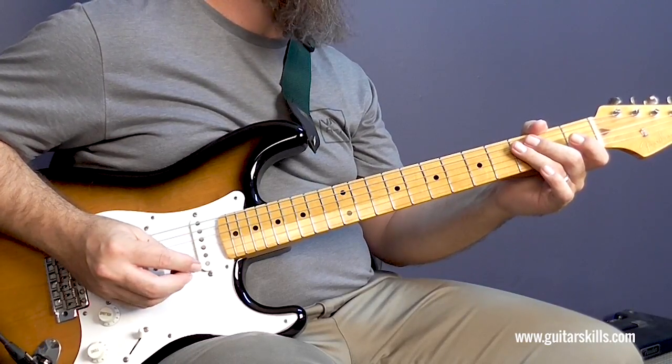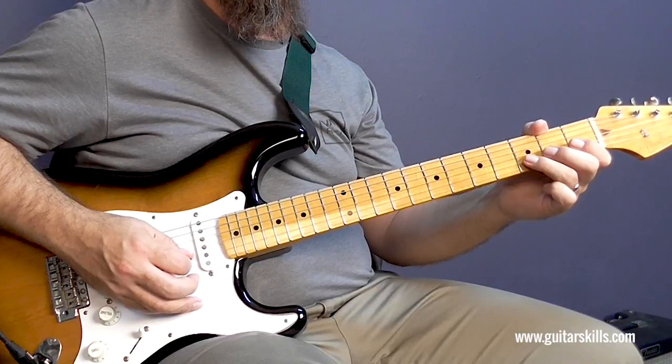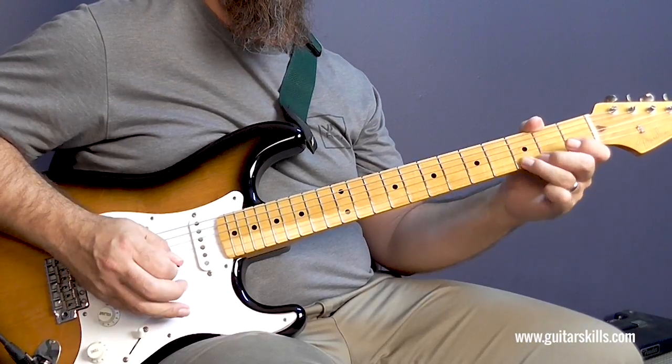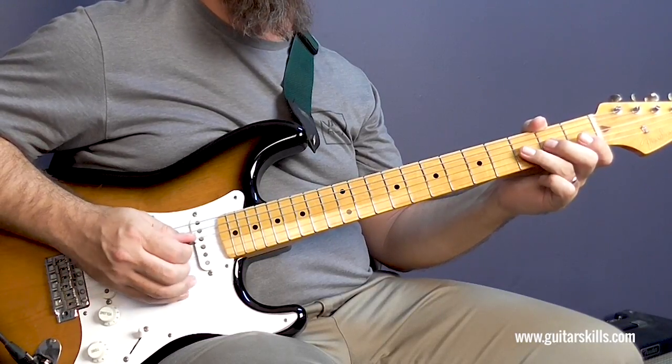Now pay attention to how I'm playing these notes. I'm picking the third fret on the B and then I'm pulling off to the open B. Then I'm picking three, two on the G, pulling off to the open G.